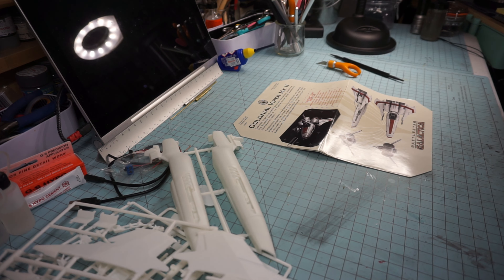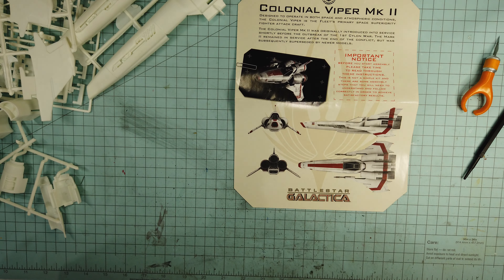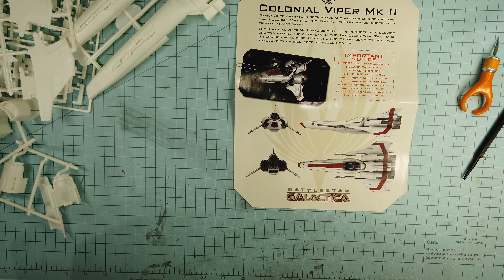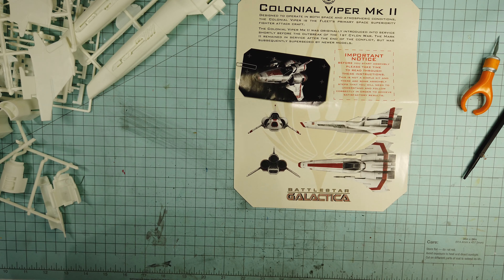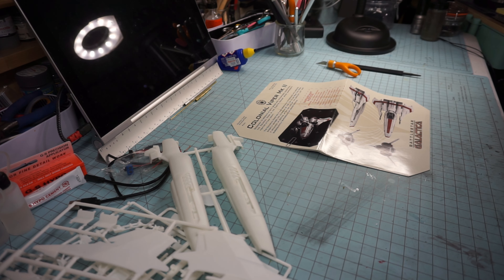That is the Colonial Viper Mark Two introduction from the Sloppy Modeler. Looking forward to producing this build — I like the gloss white with some aging, but for diorama purposes a pristine white with pristine red striping might not be too bad. Looking forward to having you come along with me on the build. If you want to hit that subscribe button, I'd definitely appreciate it, and likes and shares always help. This is the Sloppy Modeler — we'll see you next time.